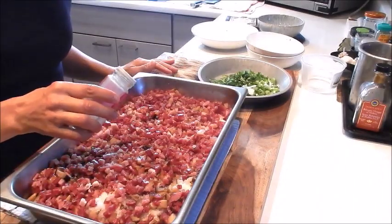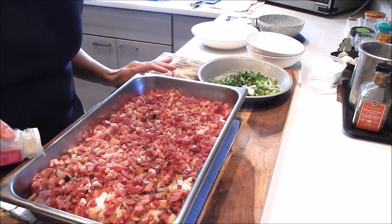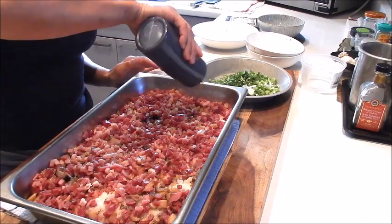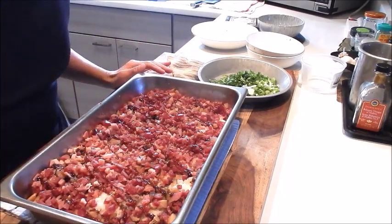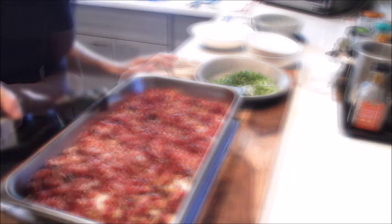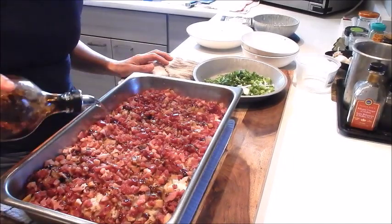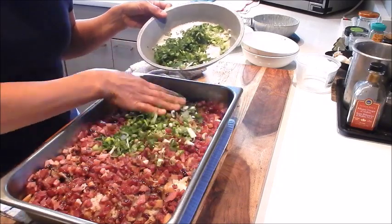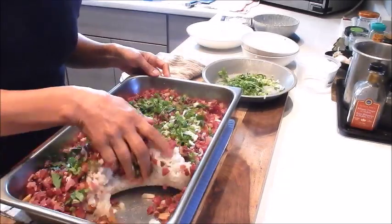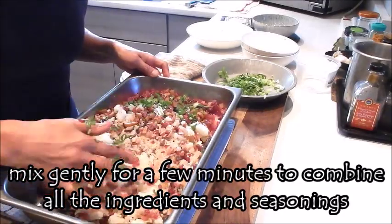Let's season this — I eyeball everything, so you can start light-handed. I have white pepper, slowly sprinkling over the mixture. Oyster sauce. You can always adjust the seasoning later. Just a little sesame oil and a bit of the Shaoxing wine. Then I'll add half of the green onion and cilantro mixture and mix it by hand — I'm not pressing down the rice, I'm slowly palming it.